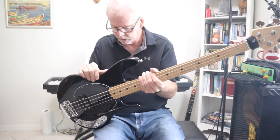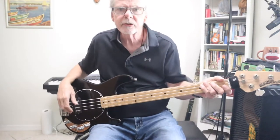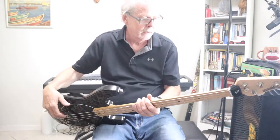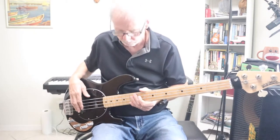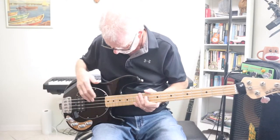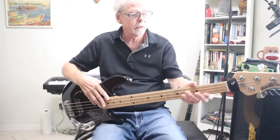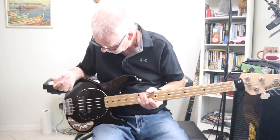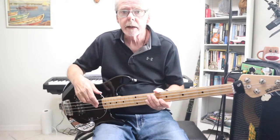The neck is similar to a P-bass neck — I would say it's a D-shaped neck, it's wide like a modern P-bass. It has a nice heavy bridge, 21 frets, and these are nickel frets. The new Stingray Special now uses steel frets.